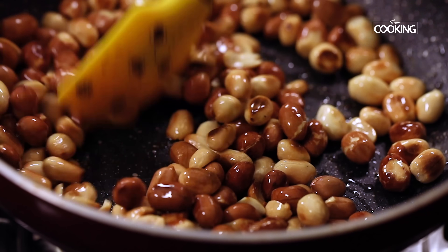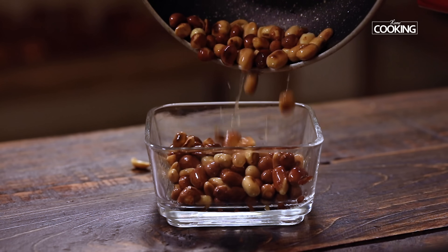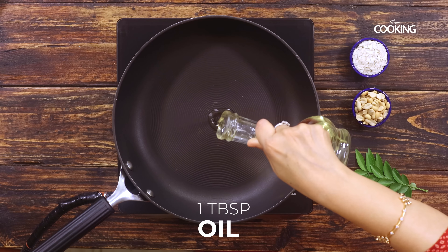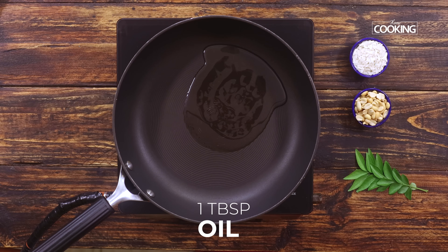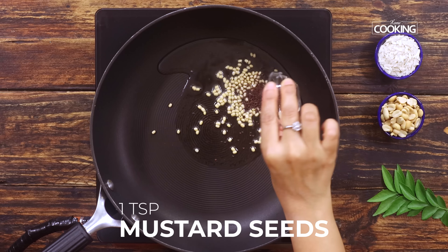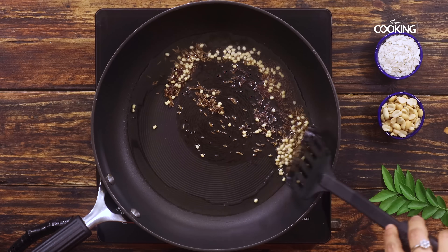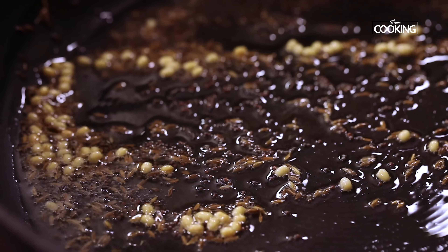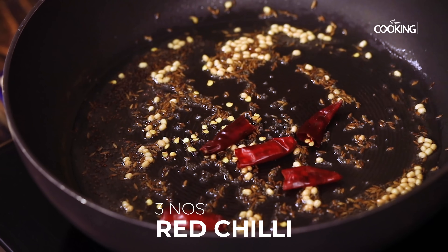Turn off the stove and keep the peanuts aside. Take a wide pan and add about one tablespoon of oil. First, add all the ingredients for tempering: one teaspoon of urad dal, one teaspoon of mustard seeds, and one teaspoon of cumin seeds. Roast these a bit, and once the mustard seeds start crackling, add about three red chilies.